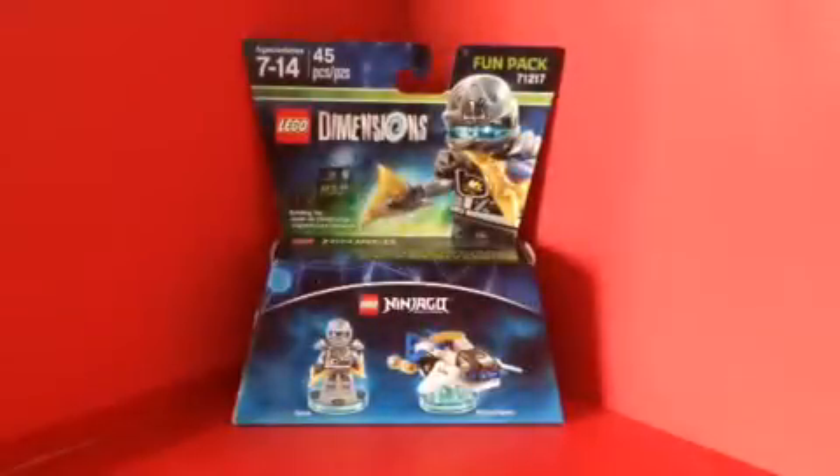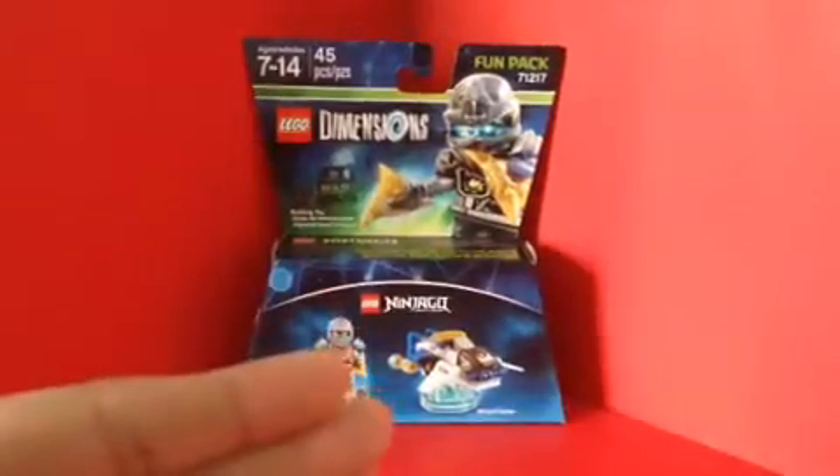Hello LEGO fans, today I'm doing another LEGO Dimensions review. Today I'm doing the LEGO Dimensions Ninjago Fun Pack. We got Zane and the Ninja Chopter.